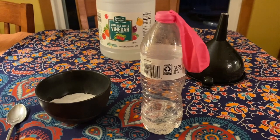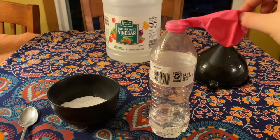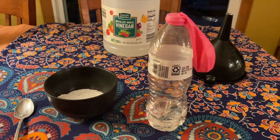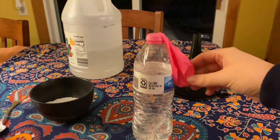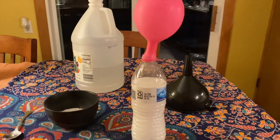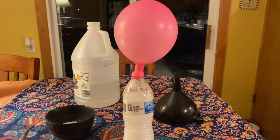Now that your balloon is secured just like mine, it is time to do the fun part. What you're going to do is lift up this part of the balloon so that the baking soda drops inside of the water bottle. Go ahead and pause and do this and observe what happens. What you will see is that the baking soda and vinegar combine to make a gas called CO2, which inflates the balloon without you having to do any work yourself.